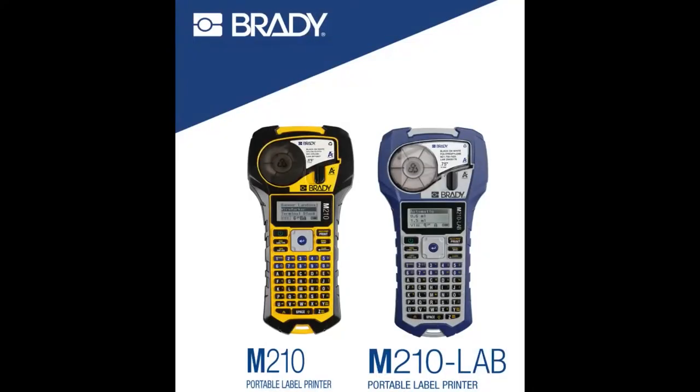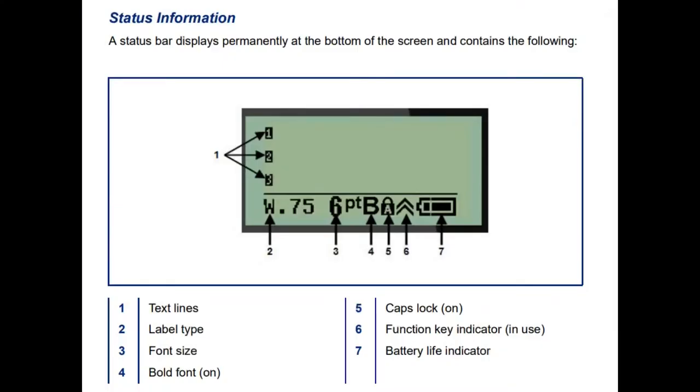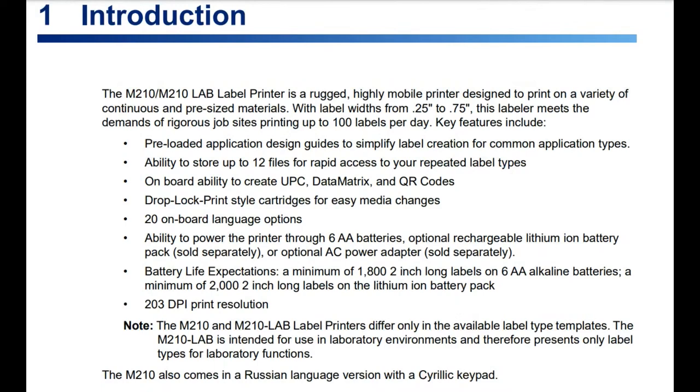It comes with a really nice rubber grip outside. Everything is nicely protected — it's not going to crack in half and break if you drop it. It can take either DC power or batteries, or there's a rechargeable battery pack you can use. It's really fast to change the cartridges. Nice keypad that's easy and nice to use. Everything is nicely labeled and hefty.